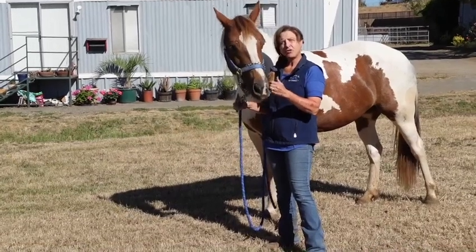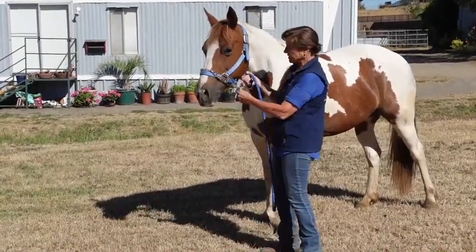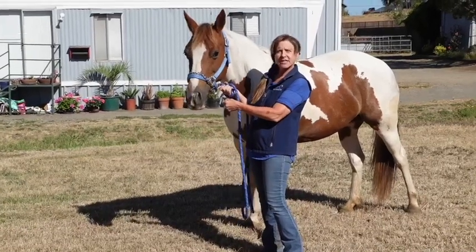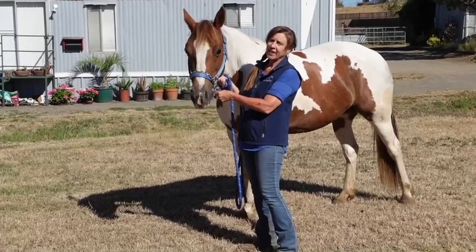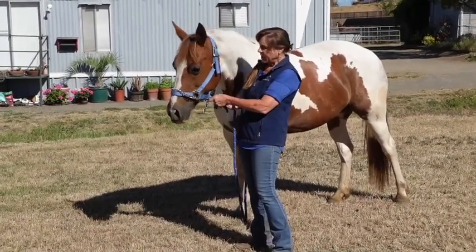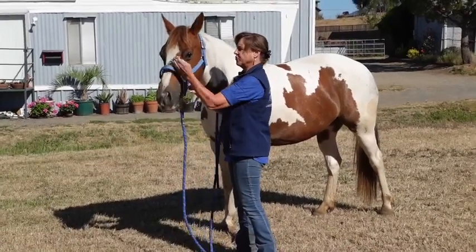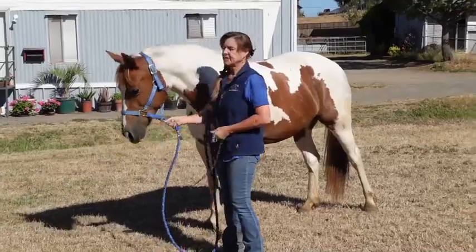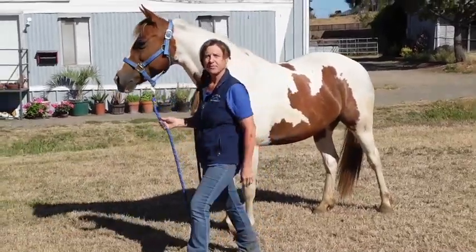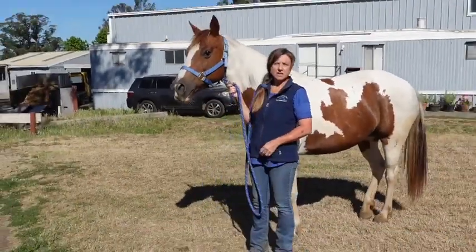However, if you put her in the round pen or turn her out, make sure you take the stud chain off, because it could catch on something. I've actually had that happen before and it's not good. Any time you put her in the round pen, turn her out, or you don't need the stud chain anymore, pull it off.